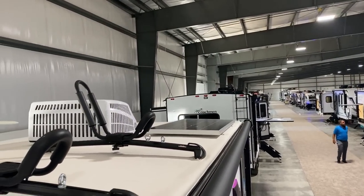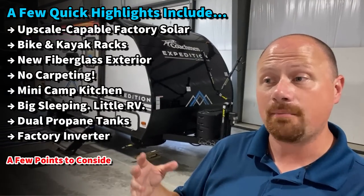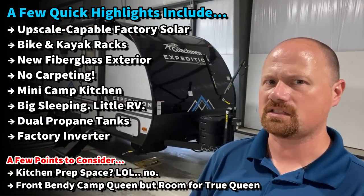It's something you could sleep 5, 6, 7, or 8 people in, depending on how you pack and stack them in there. There's also a big refrigerator in an otherwise small trailer.